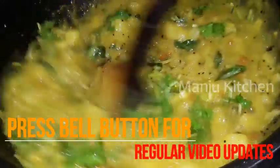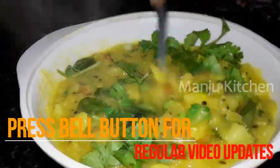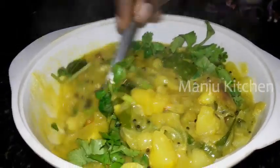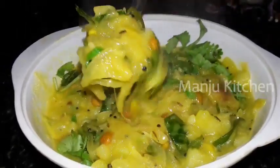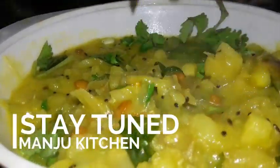You can eat the gravy. Let's get ready for the masala gravy. Put it in your hand. Let's get ready for the gravy. Thank you.